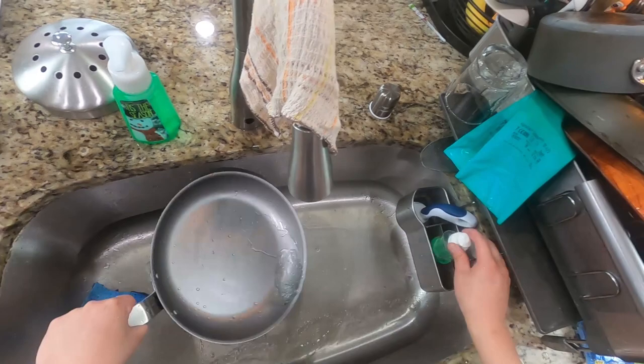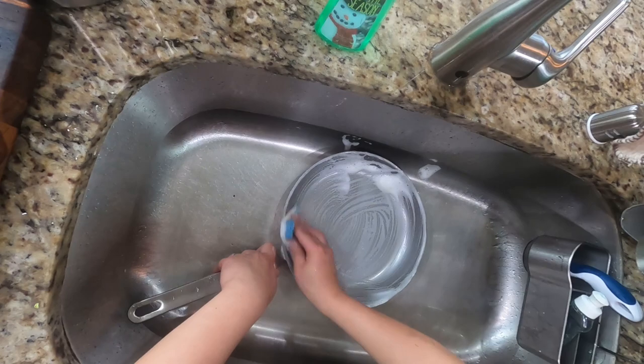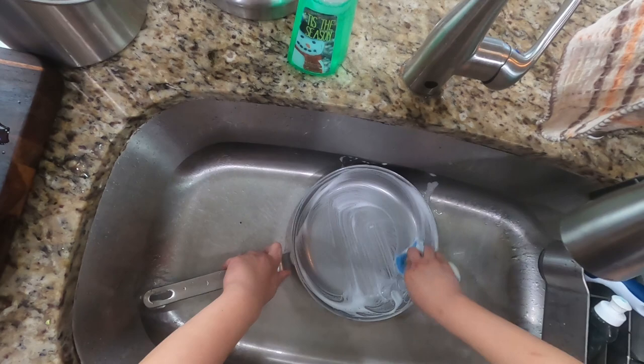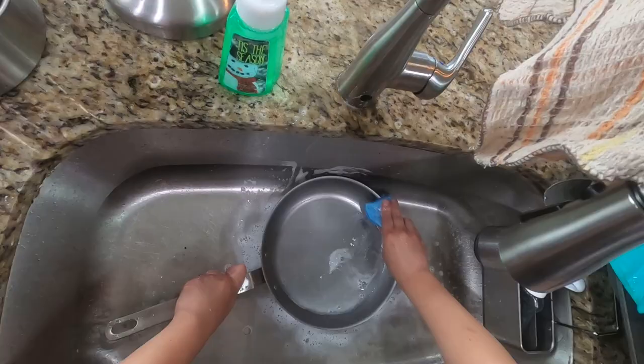The first step is to use warm water with some dish soap to scrub off all of the factory oil coating. I usually don't go lightly on this step — I really want to make sure that all of the factory oil is off the pan, especially the inside, and a little bit on the outside too. As for the handle, I don't care too much about cleaning that. I scrubbed the inside with soap, rinsed it, and then scrubbed it again with soap just for good measure.